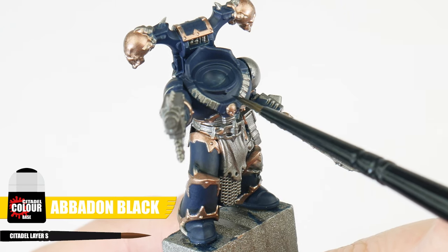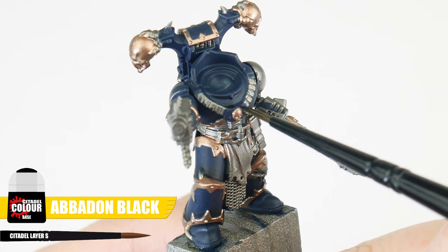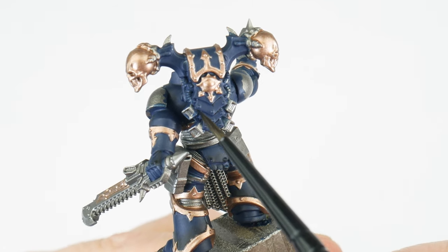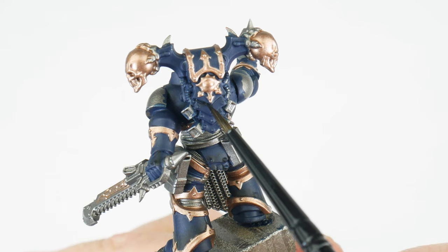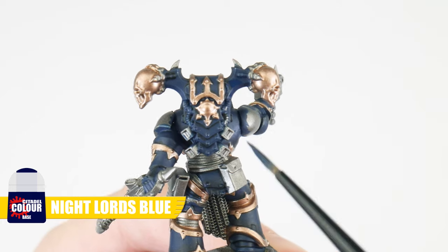Using Abaddon Black for our recess shade, we want to apply this directly into any recesses and around details. This is a more controlled way of creating definition than using an all-over wash, so we don't affect any base colours we may have already painted. We can neaten things up after using our base colours if needed.